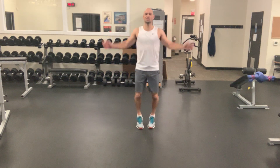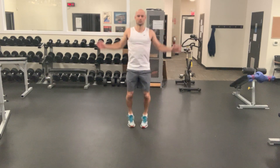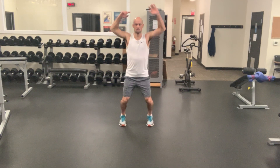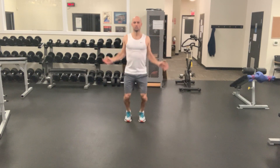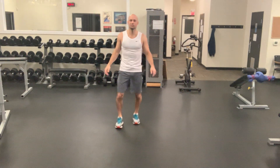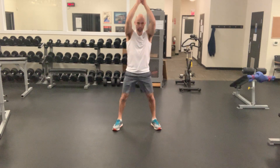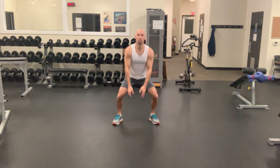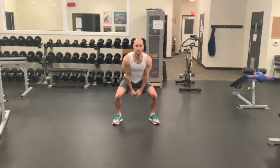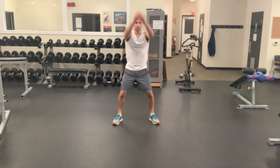So we'll get that warm-up started, just start a nice steady jumping jack. Next we're going to switch into a little kettlebell swing, no weight obviously. Just breathe through, get nice and loose.